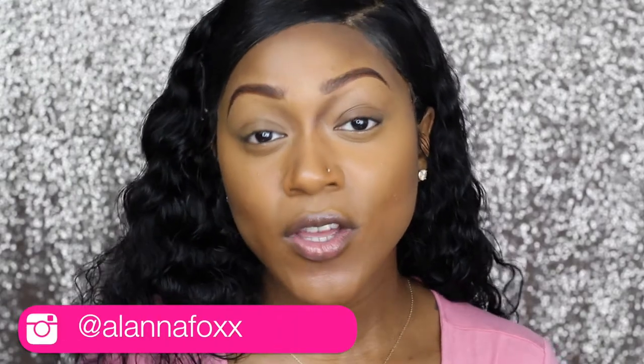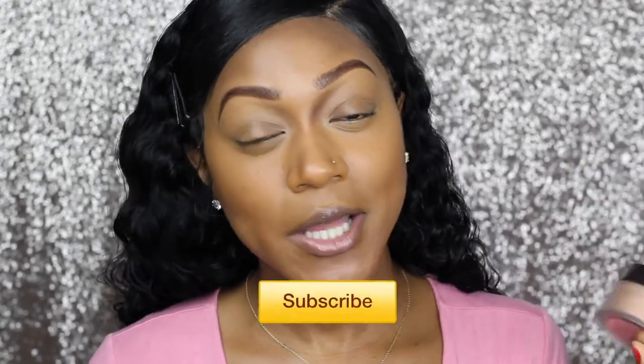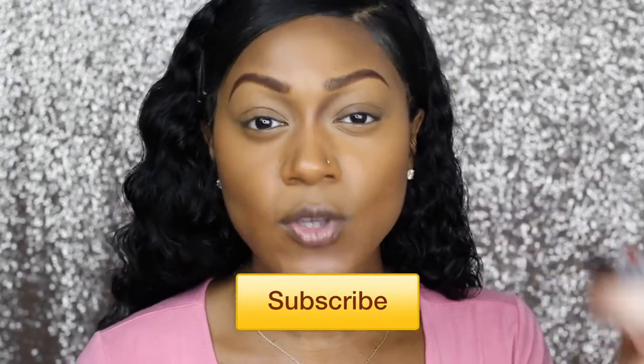Hey guys, what's up? Alana here. Welcome back to my channel. So today we are talking makeup and as you can tell by the title, I'm going to be reviewing the Laura Mercier Loose Translucent Setting Powder in the color Medium Deep. I know I'm a little bit late on this bandwagon, but I was really interested in getting this powder and after hearing so many mixed reviews, I decided to try it for myself. Plus some of you guys requested that I try this out, so here are my thoughts.